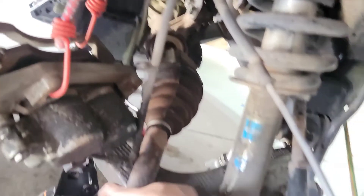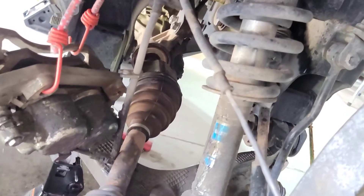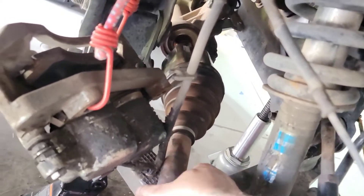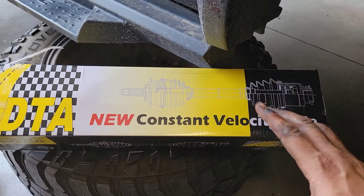Once it's loose, just grab the shaft and pull it back and forth to see if you can pull it out. If not, get under there and tap it out. Then just pull it out like that.